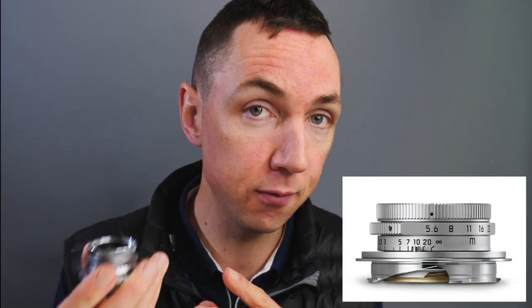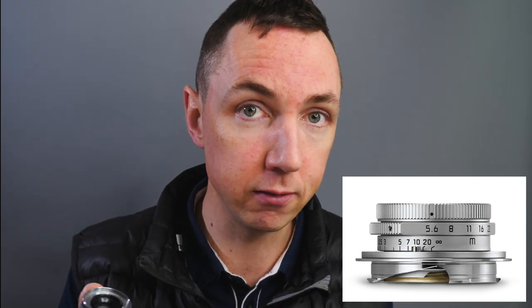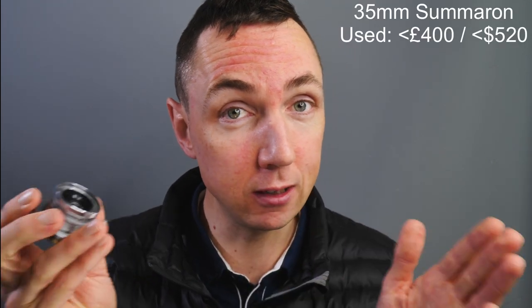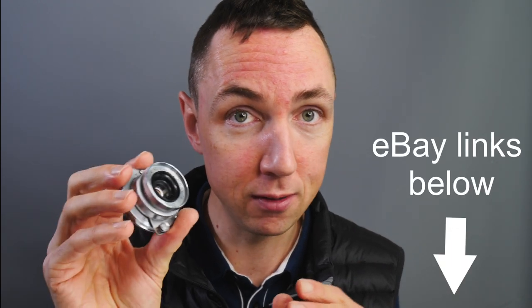How much does this lens cost? If you hear the name Leica Cimarrón, you might think of the current Leica Cimarrón M 28mm f5.6, which costs approximately £2,200. This lens costs less. The Leica Cimarrón 35mm — the screw mount version, not the current M mount lens — can be picked up for less than £400, and sometimes as little as £300, which for a vintage Leica lens is quite a good price.